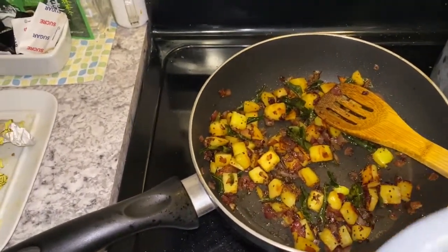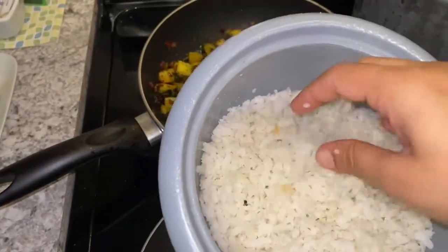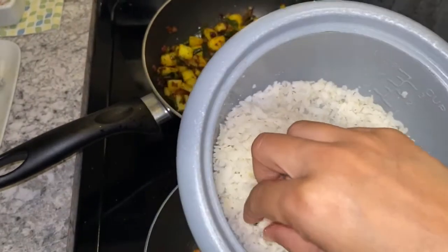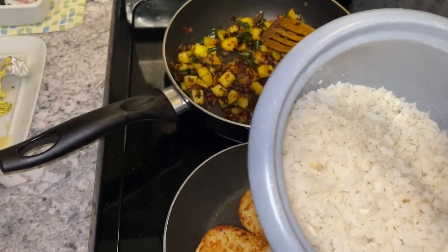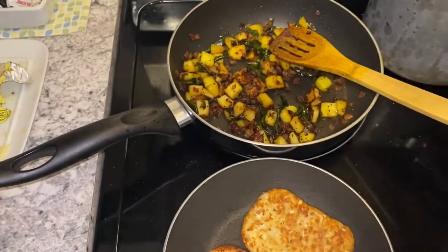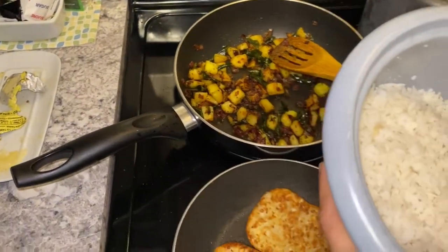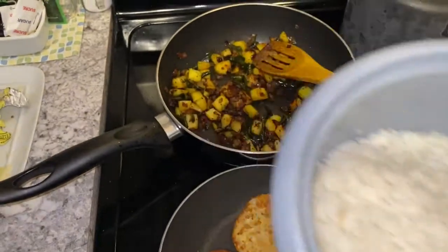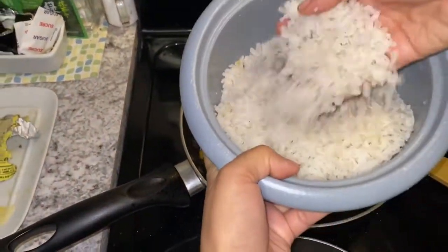This is my poha which I had soaking in the jar. As you can see, it is nicely softened. Poha is made of rice — flattened rice is nothing but poha. So it doesn't have gluten. Some people who are gluten-sensitive can eat this too. So at this stage, we will add the poha into the pan.